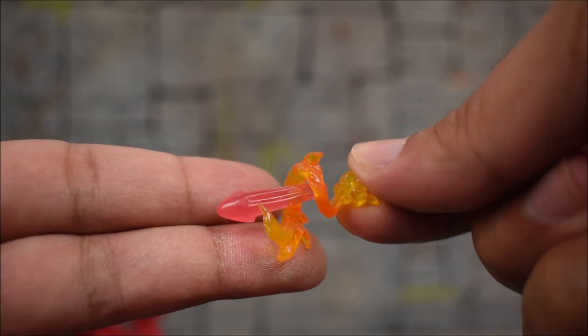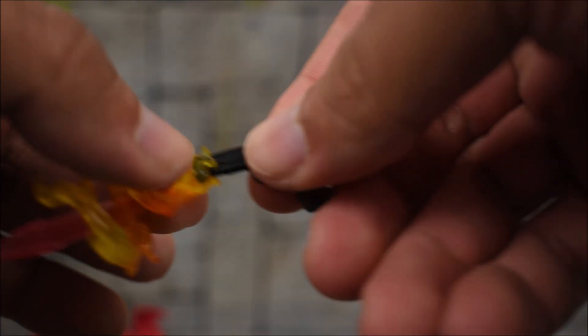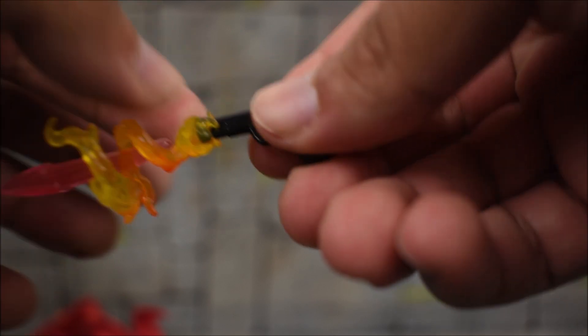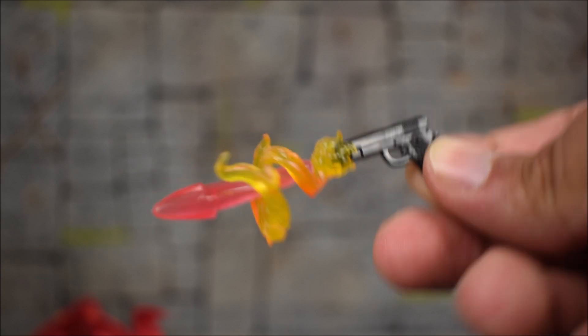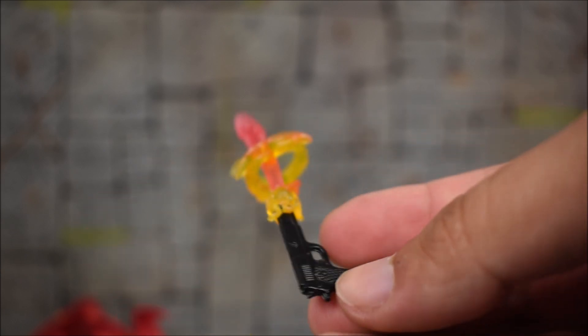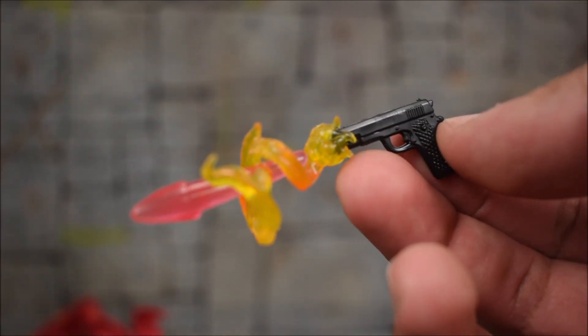For these guns we get, for the first time that I've seen at least — and if they have been used before I don't own that figure — effect pieces for the guns themselves: bullet effects, firing effects. Pretty cool — you can peg these onto the actual pistol. This is the kind of stuff you see Mezco do, so I'm actually very impressed that Hasbro is doing this. Very nicely done. I like seeing attachments like that on weapons. Keep that up.